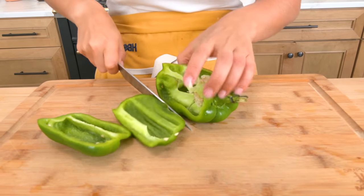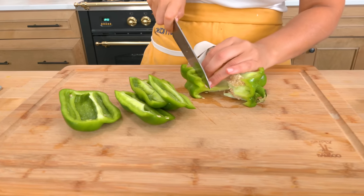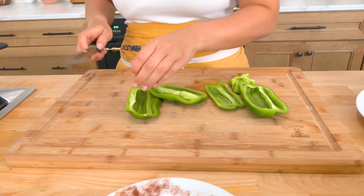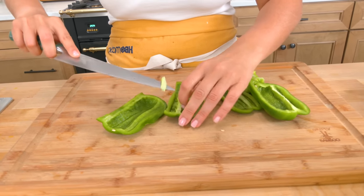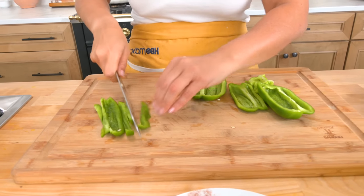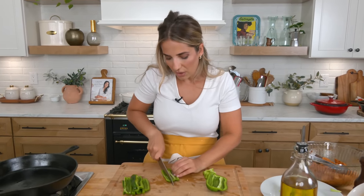A good tip when cutting your bell peppers is to cut around the pepper to minimize the seeds you'll have to deal with when slicing. Go all the way around, get rid of that core, and then give it a nice thin slice — but not too thin, because I really want to keep some of that texture. I don't like fajita peppers cooked to death; I want them to still have a bit of texture.